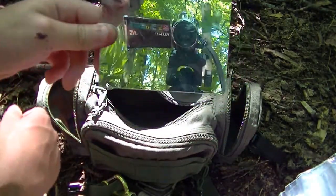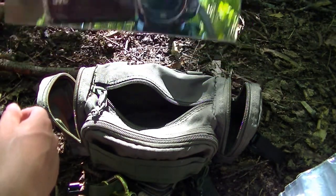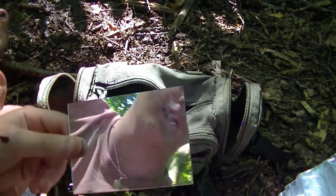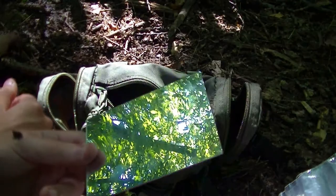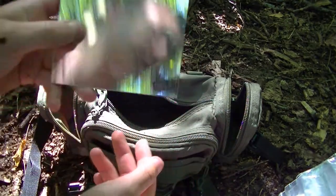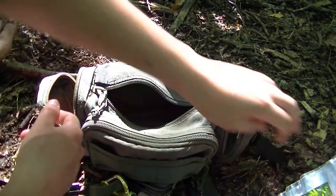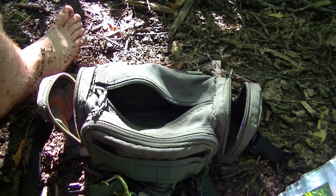Mirror — I actually ripped this out of a shop-bought survival kit, one of the ready-made ones. It was just a black case and you lift the lid and there was a mirror on the inside. So I decided to rip the mirror out because it was pretty good — flexible and everything. I put it in this kit and put a bit of tape on the back to reinforce it a bit more. Mirrors are good for signalling and checking wounds that maybe you can't see.